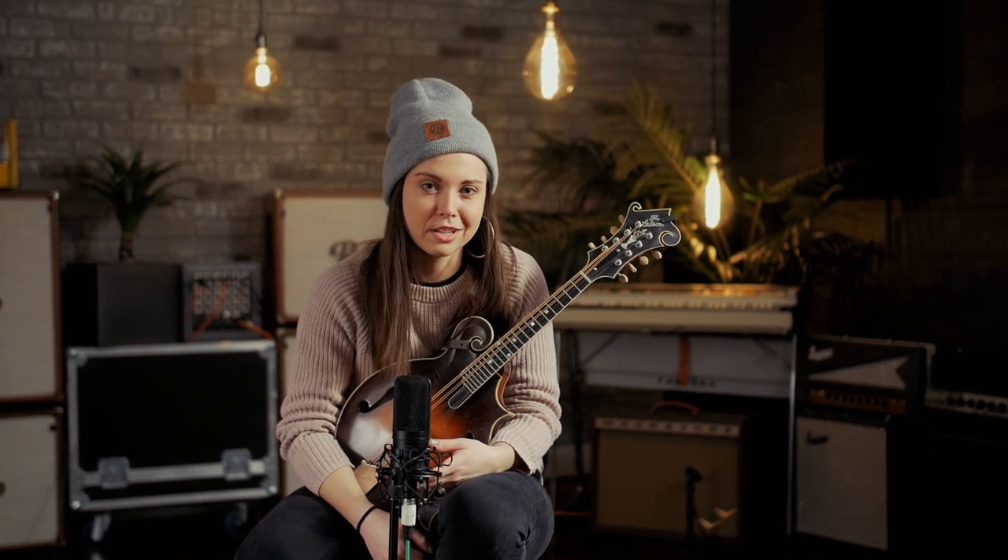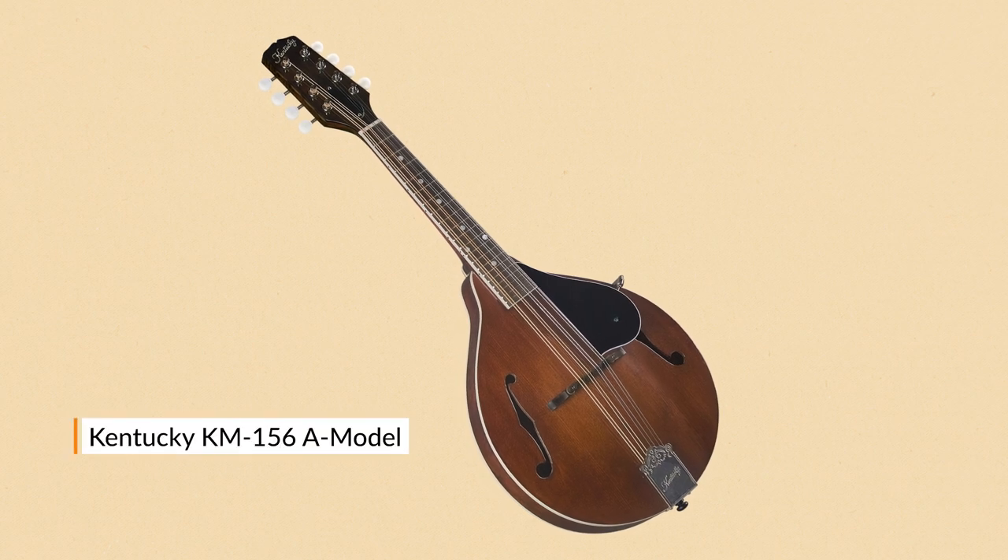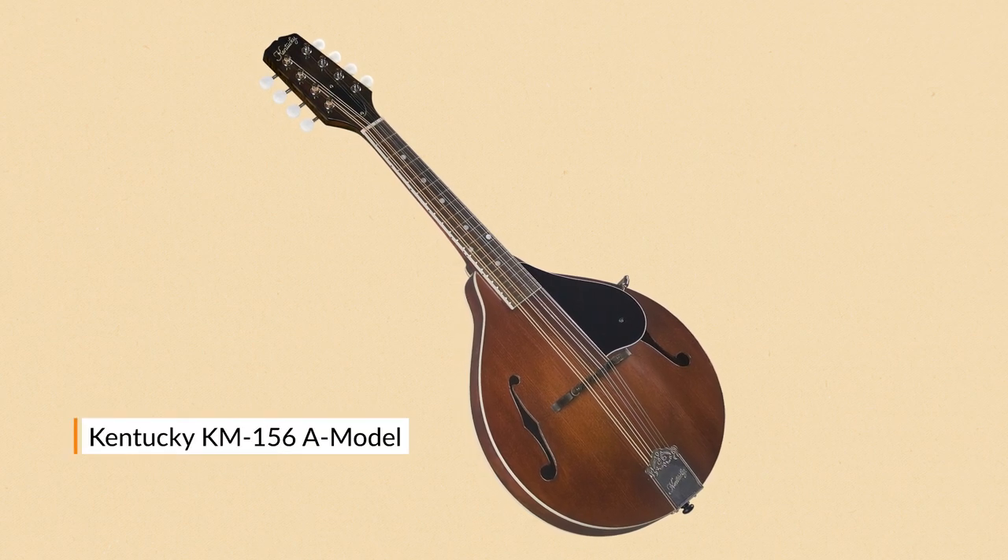My dad said, well, if you'll stick with it and decide you really want to play, then we'll get you an instrument of your own. So I did — I fell really in love with it. A couple months later he got me an A model Kentucky mandolin, and it was a great mandolin to start out learning on.